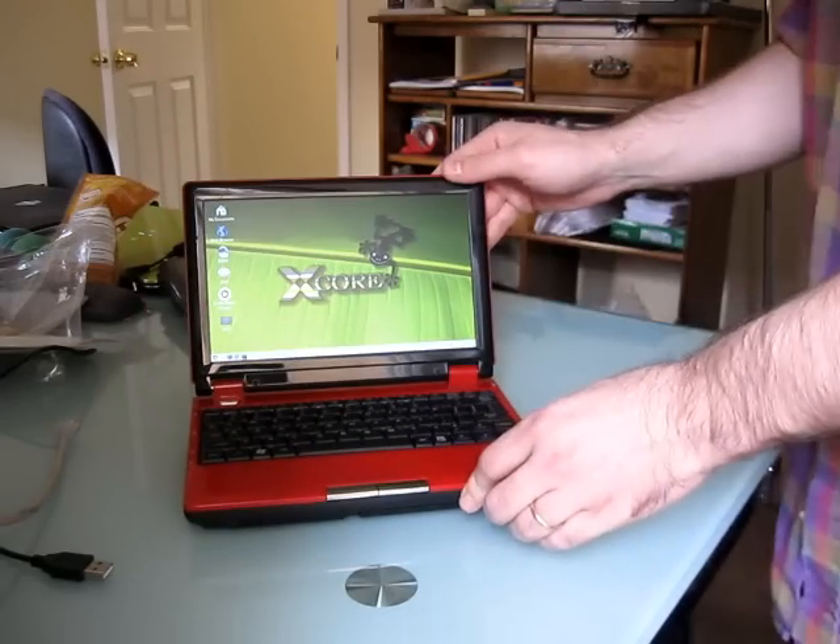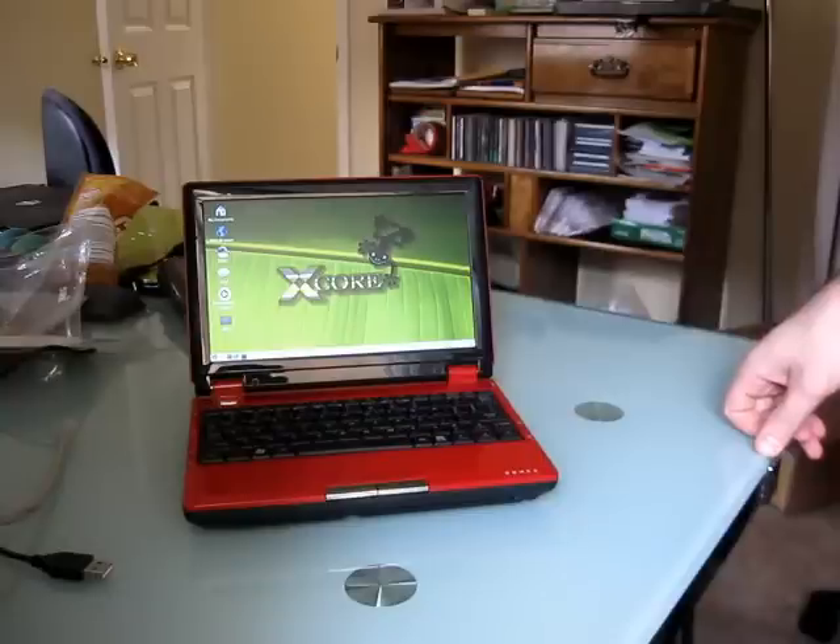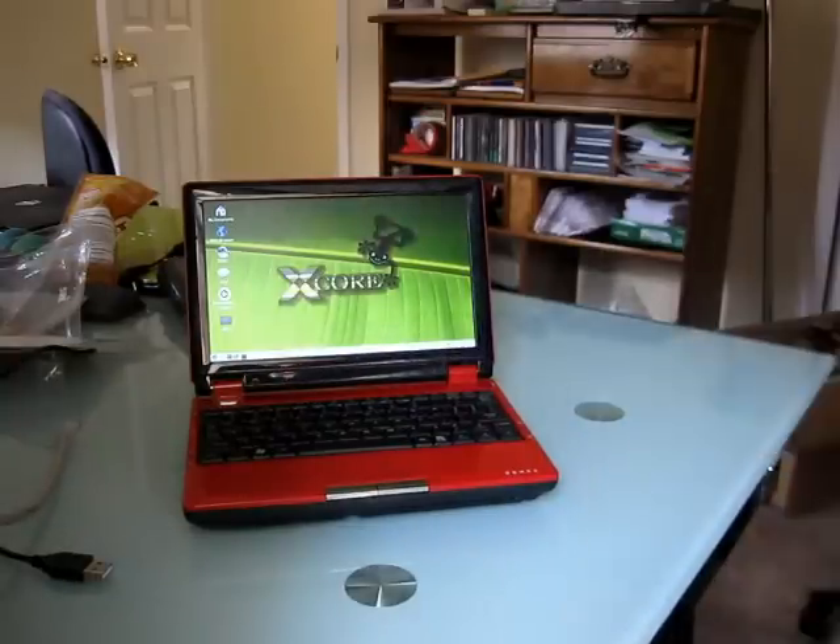And that's it for now. So that's a first look at the Nortec Gecko EduBook. Stay tuned for more details — I'll have them on liliputing.com and on this YouTube channel. See you next time.